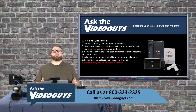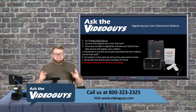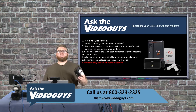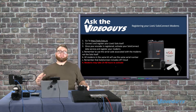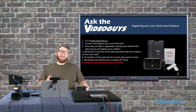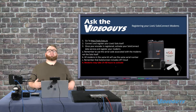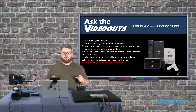Remember, the serial code associated with the modems is not the one associated with the LiveU Solo. If you purchased your Solo and your modems together, those are two separate serial codes, and both need to be registered. Also, all modems in the same kit share the same serial number — so with the two-modem kit, these two modems share one serial number. With the three-modem kit, all three share one serial number. The Solo Connect package and service plan includes the LRT cloud, which is the special sauce that bonds all your different sources — cellular, Wi-Fi, and Ethernet — together for that super signal.